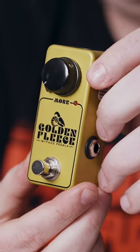On today's episode, I'm going to show you my favorite fuzz pedals that have one knob. The Mythos Golden Fleece. Big fan of this circuit. It's based off of something — the name's a little tricky — it's called the Fuzzy Nuts.